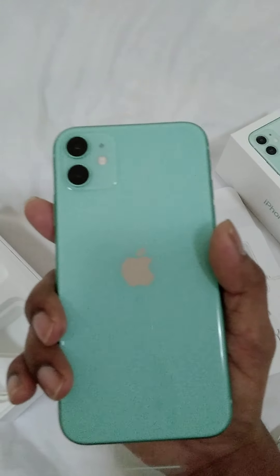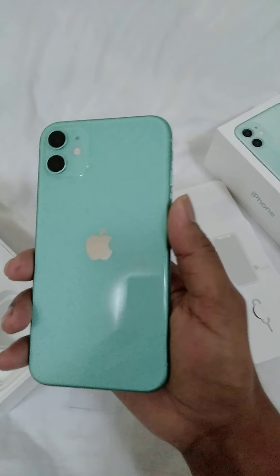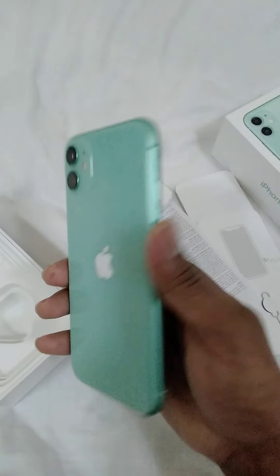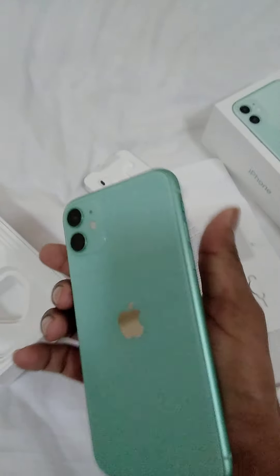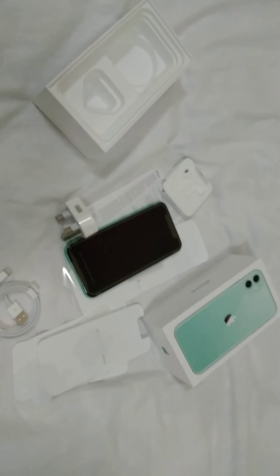There are a lot of color options for the iPhone 11: black, white, blue, violet, red, and green. Ok guys, please subscribe to my channel. Thank you for watching.